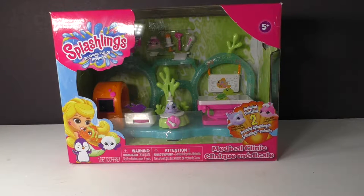Hi everyone, I'm Lisa O'Neill from Growing Your Baby, and today we're taking a look at the Splashlings Medical Clinic.